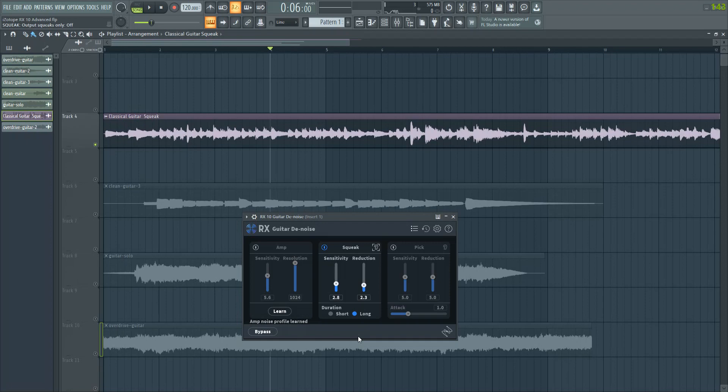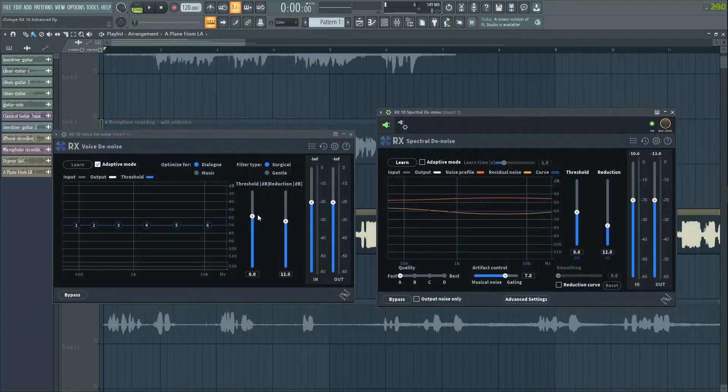We'll look at Spectral Denoise and Voice Denoise now. You could use either of these for many scenarios, but I personally tend to prefer one over the other. First thing is real-time: Voice Denoise is going to be better because it's more efficient when it comes to CPU usage.